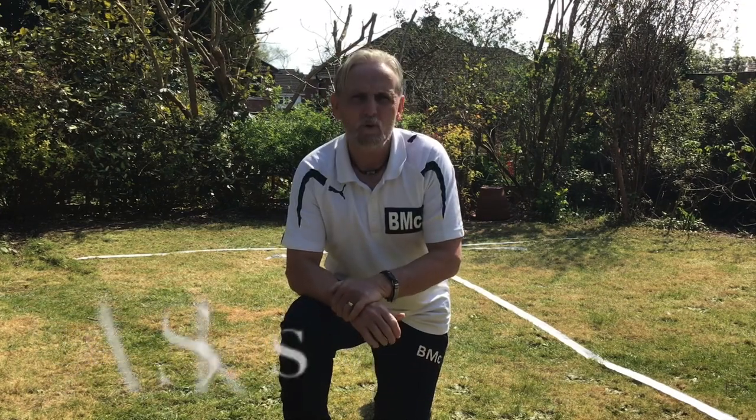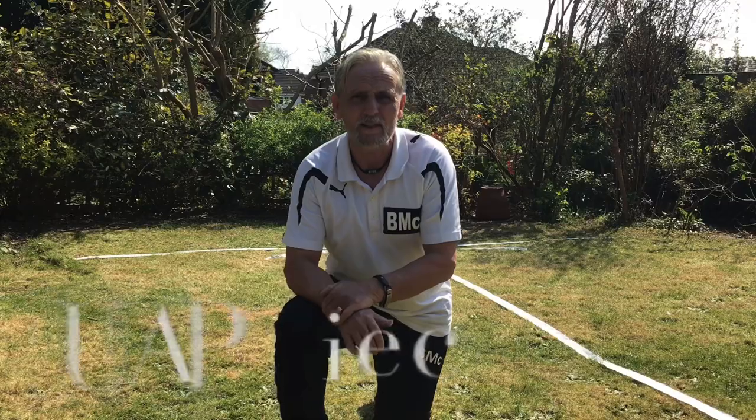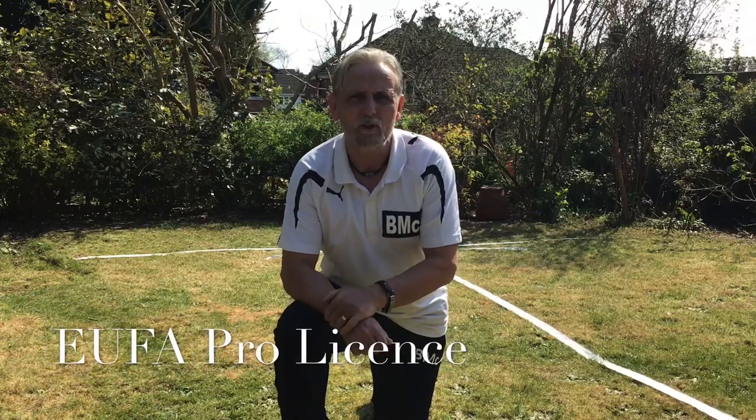Hi, I'm Bernie Mac. More soccer skills to come. Today in particular, we want to go with inside, inside but with different feet. So it's a different skill that we're going to learn today.